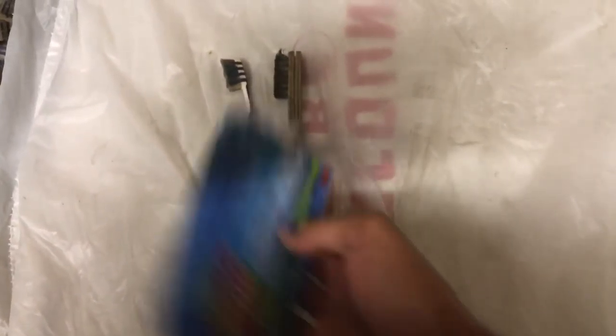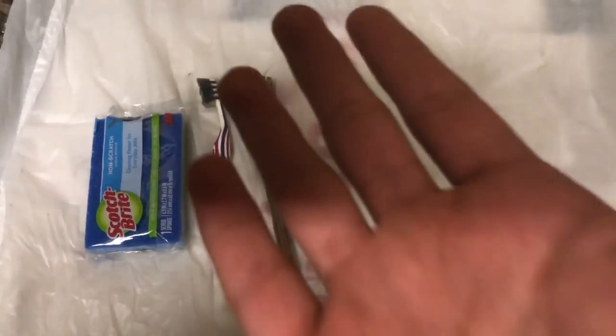First of all, you're going to want to know what items you're going to need to clean your engine bay. You're going to want brushes like a toothbrush, a wire brush, or you could use a sponge. If you have any other brushes, that's fine. This is all I have right now, so that's what I'm going to use.